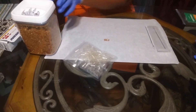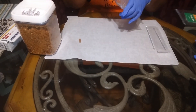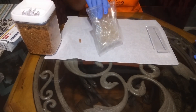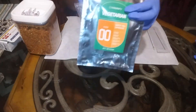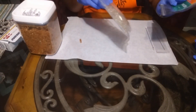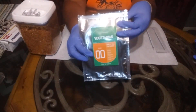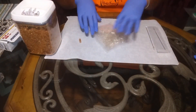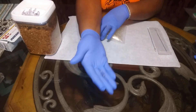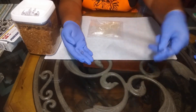All right fam, so here we have these vegetarian capsules — I got the double zero size. These come in different sizes, and double zero is like a standard size for supplements. This one comes with a little kit to help stuff your capsules.